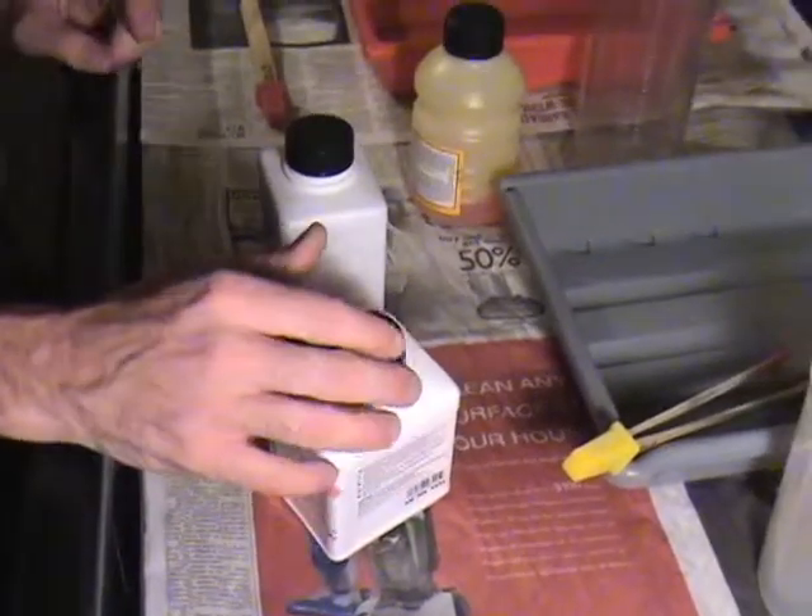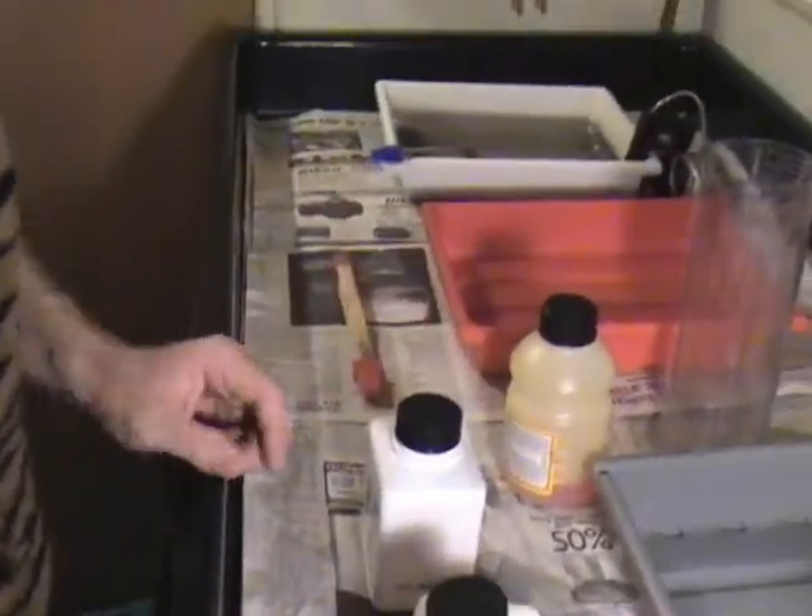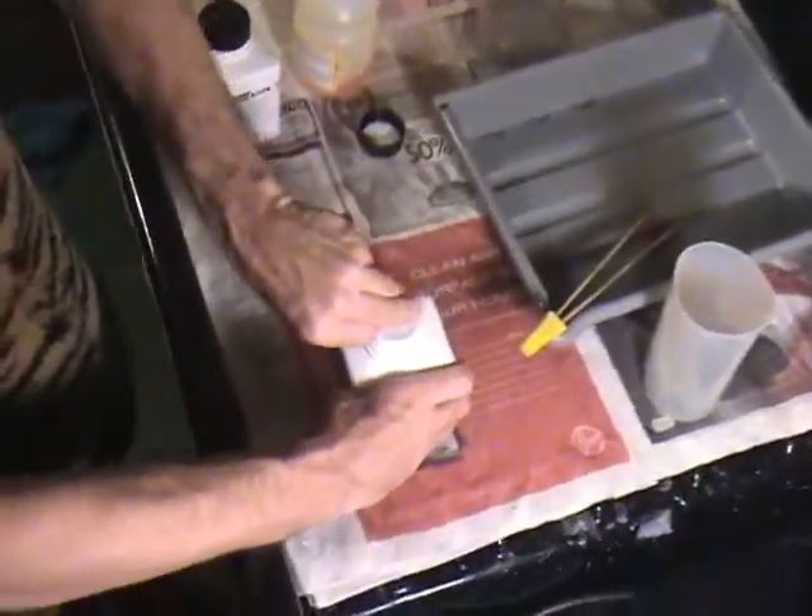Photographic paper — you have a huge margin of error. Everything is geared towards 68 degrees. For some reason, all these photochemicals want to be used at 68 degrees. Maybe that's what the average temperature of water is. This is our developer, photographic paper developer — 68 degrees Fahrenheit.